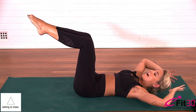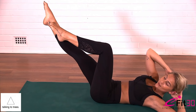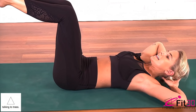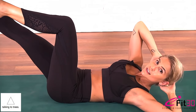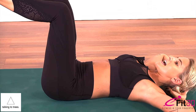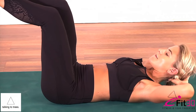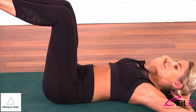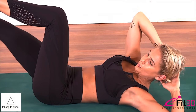Extend your right leg long and straight and exhale the body up towards the left knee. Check that the left knee is on top of the left hip and the right elbow is open. Inhale to release the head, exhale other side, inhale to release, exhale twist. Inhale and exhale, inhale rest and exhale curl. We'll go for five more at this pace — always good to know you have that release of the head and the body back to tabletop if you need a break. Four, three, two, and last one.